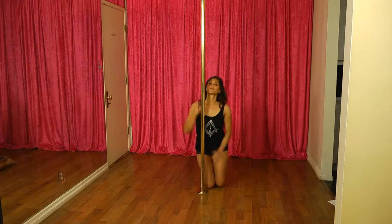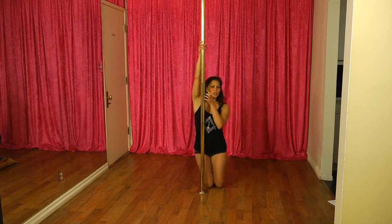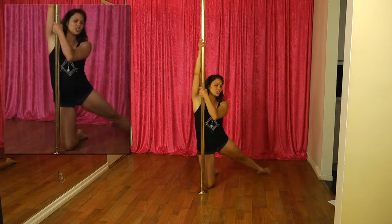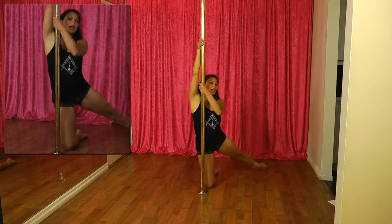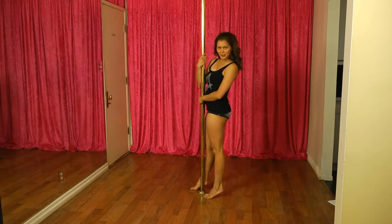Once you get a feel for that, then you can start to do a little swing around. You're going to extend your leg out, and then you're going to use this leg as like a motor, and you're going to swing it around to give yourself a nice spin.